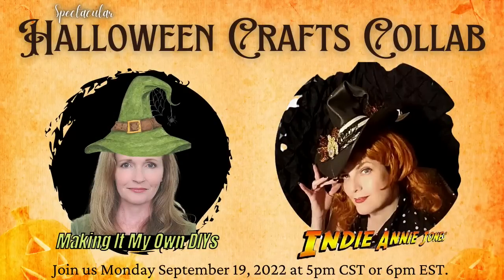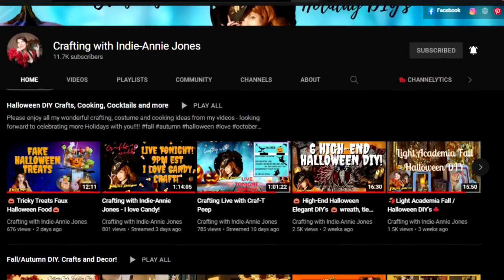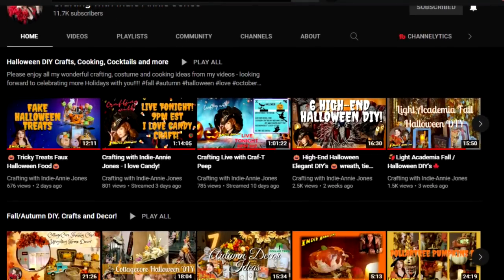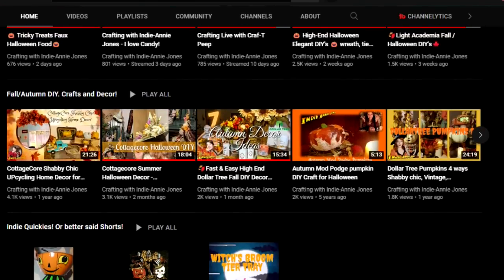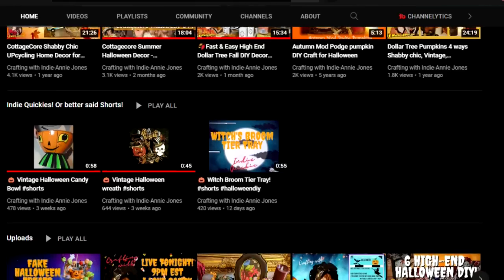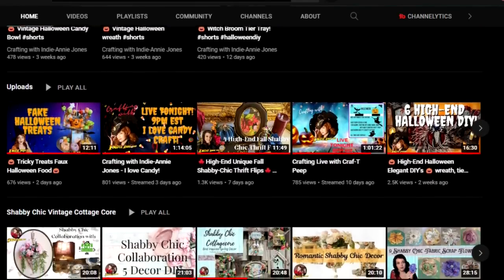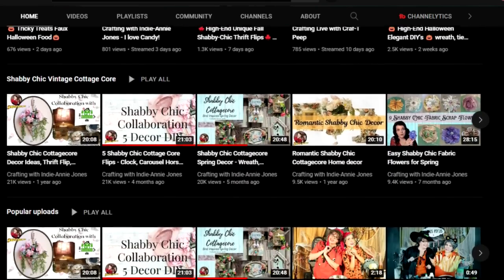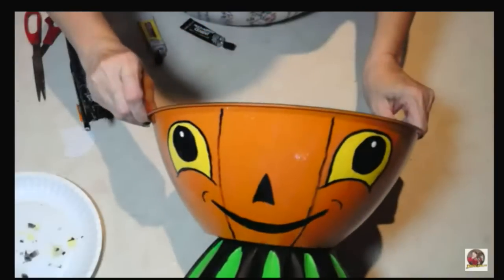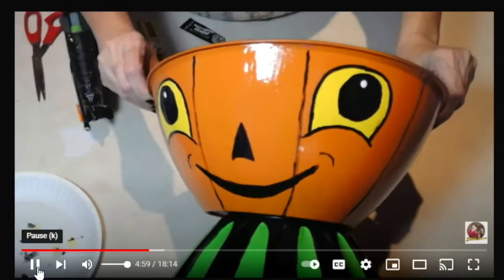I am so excited to be crafting with Annie from Indiana Jones — we are doing this video collaboration together because we both have a deep and abiding love for Halloween. This is her channel; she is very creative, does lots of fun things, and has been a huge supporter of other creators in the community. This is my favorite project she has done — you have got to go watch this video. If you love vintage, you'll love it.